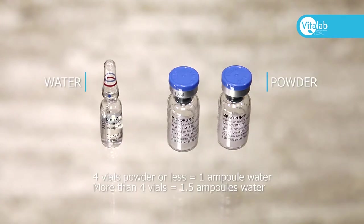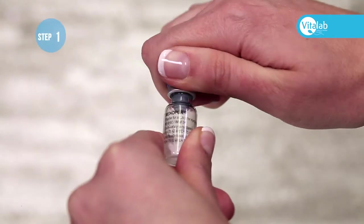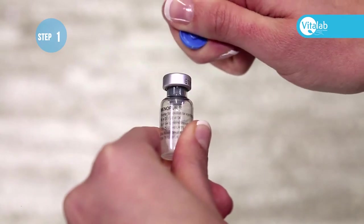For four vials of powder or less, you'll need to mix with one ampoule of water. For more than four vials of powder, you'll need to use one and a half ampoules of water.